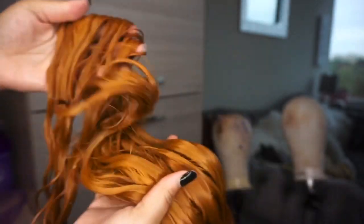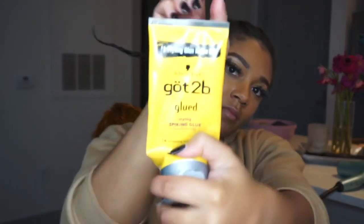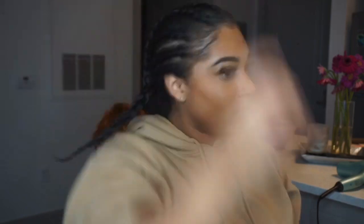This is the unit after I have co-washed it. I never use shampoo on any of my units — I always tell anybody who asks for aftercare instructions that I never use shampoo. Now I'm using the Got To Be Glued Styling Gel just so I can push my hair back to put my cap on, so my hair isn't in the way when I go to place my glue on my skin.